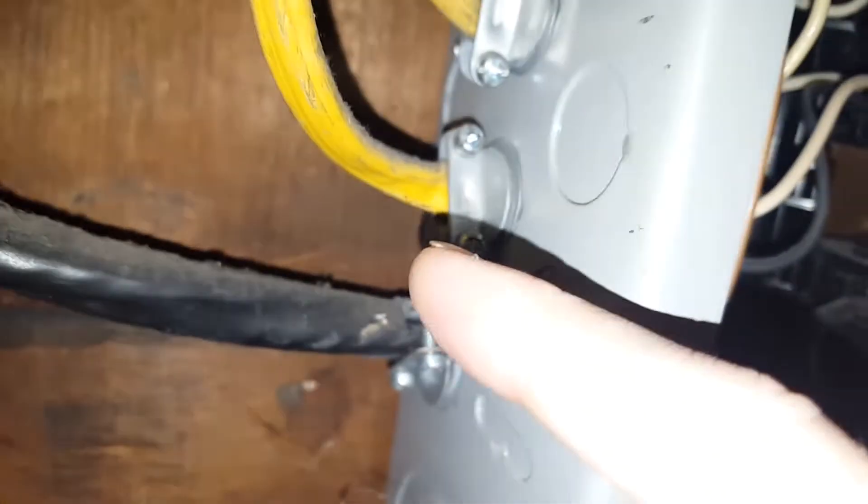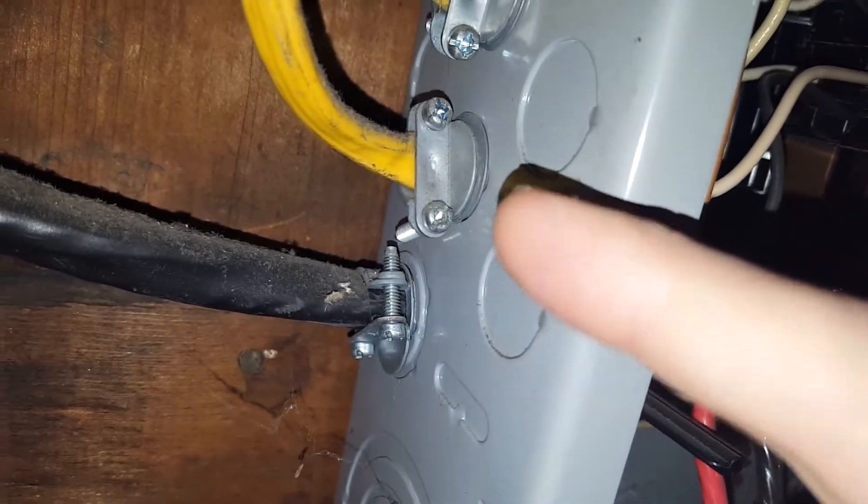I am going to be using this — it pops in after I tap that out, and then this will connect and hold the cables securely, just like that.